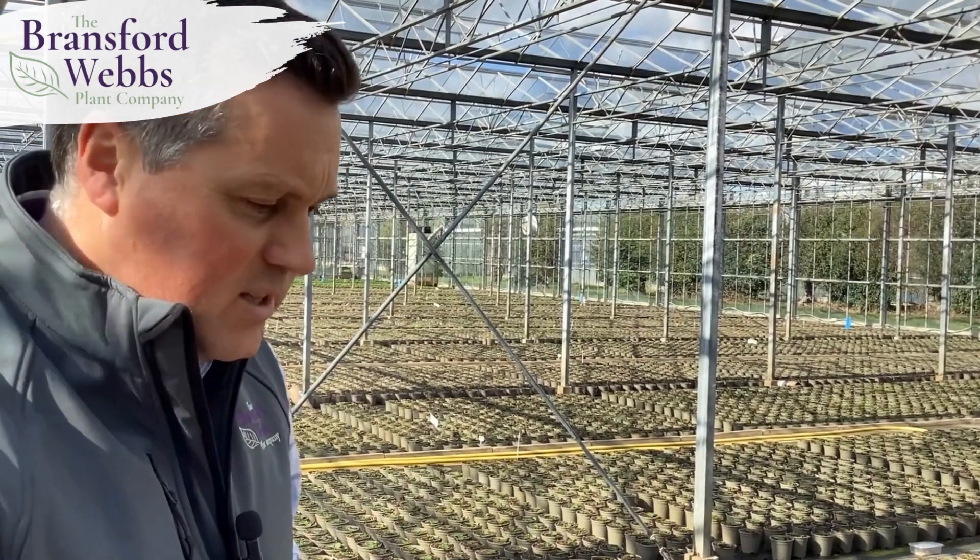Normally this is where we grow our nine centimetre young plants, potted on from the plugs that we've either propagated here on site or brought in and grown up through a liner stage.